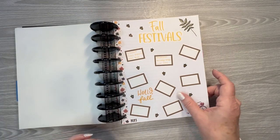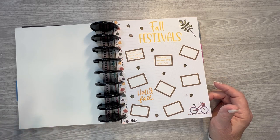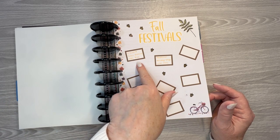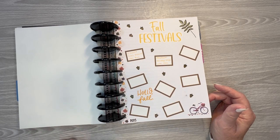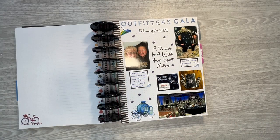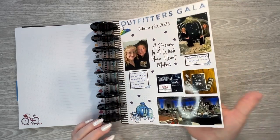Fall festivals — I had a friend and I that were going to go to several fall festivals last year, so I created the page. We only ended up going to a couple — he and I only ended up going to one, and then one of my other friends and I went to another one. I definitely need more friends. Then my daughter and I went to a fundraising gala — so that was fun.